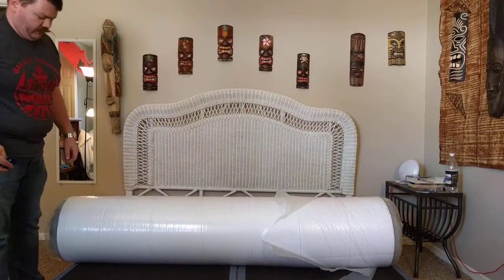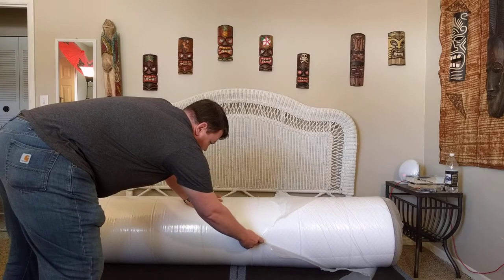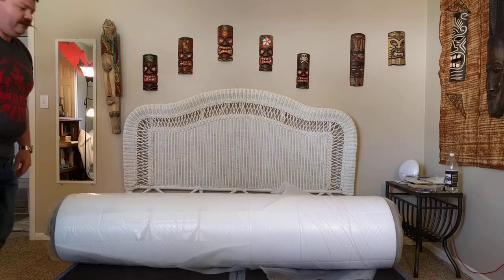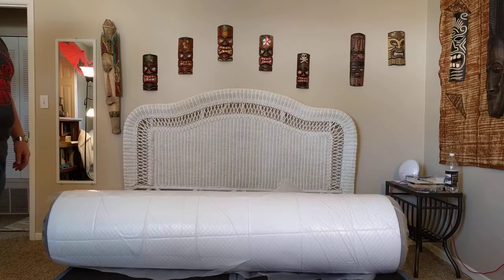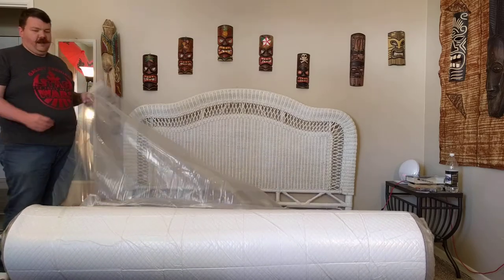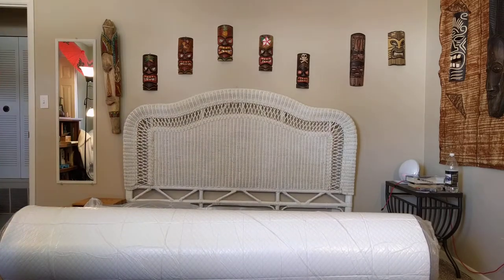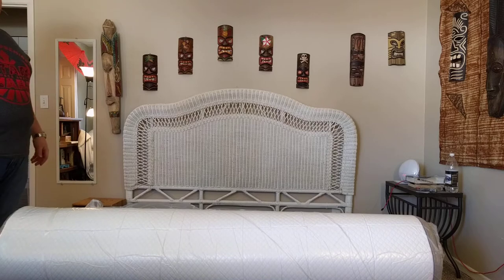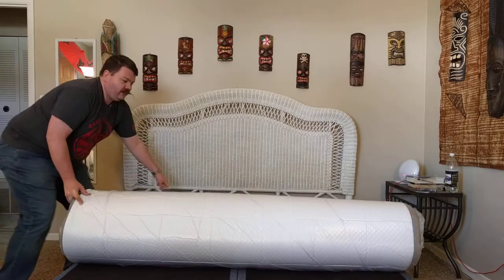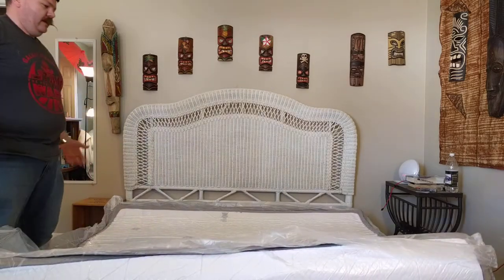For all you reviewers out there — I've watched way too many of these videos — one thing that annoyed me is that everybody says they got their mattress comped for review purposes. I did not. I researched this thing for months and decided I needed a new mattress and this was going to be it, so I shelled out my own hard-earned cash — thank you income tax return.